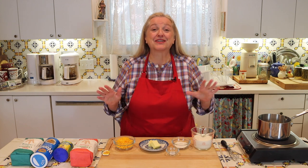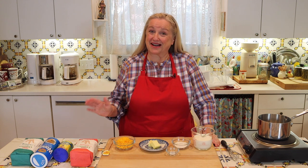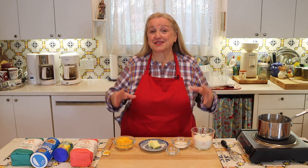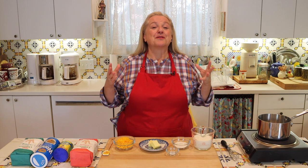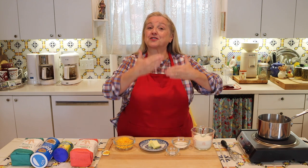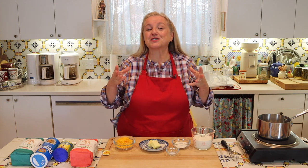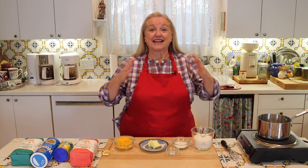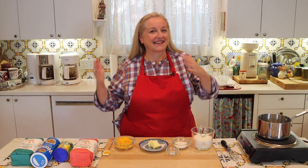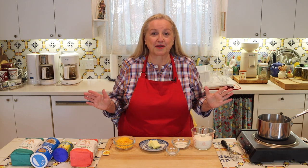Making this cheese sauce couldn't be easier, and don't worry if you don't know how to make a roux, because it's not required. If you're not familiar with the term, a roux means taking flour and butter and cooking them together for about two minutes to cook off the raw flavor of the flour. This can be a little challenging for a new cook — did I cook it enough? Did it get browned when it wasn't supposed to? So that's the great thing about this recipe: you don't have to worry about any of that.